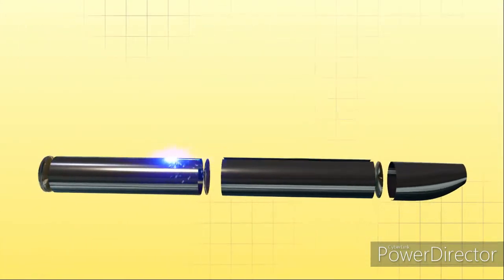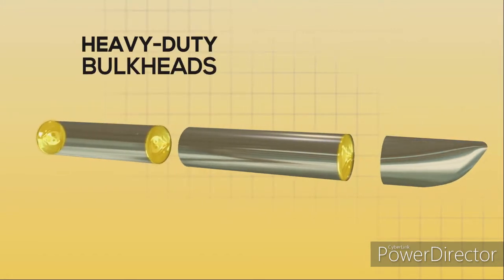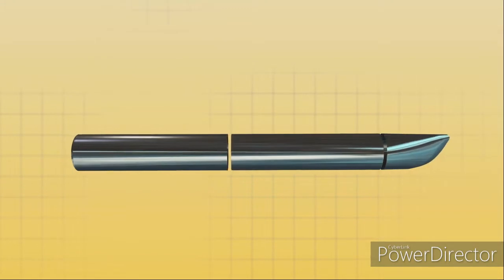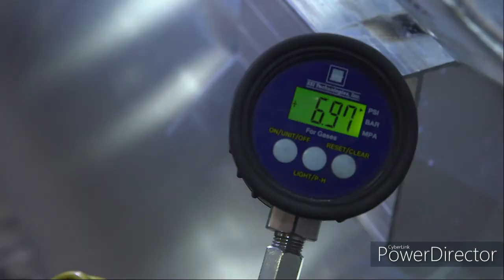We build our pontoons with multiple airtight chambers with heavy-duty bulkheads between each chamber. This adds structural strength and ensures the pontoon will remain afloat in the unlikely event of a puncture. Each log is tested for airtightness — not once, but twice.